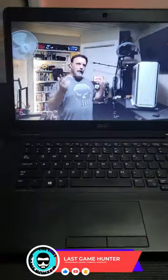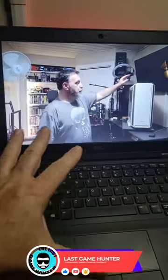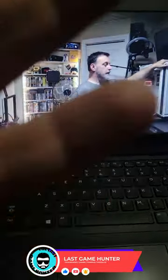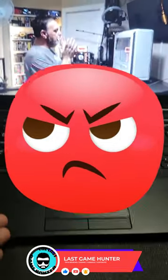Guys, have you ever tried, as a YouTuber, to watch yourself over and over and over again? The sound is just absolutely terrible. What do you do when you have a laptop and you can't really upgrade anything?